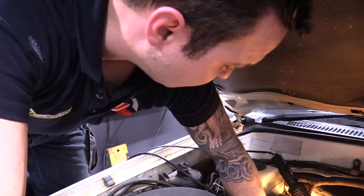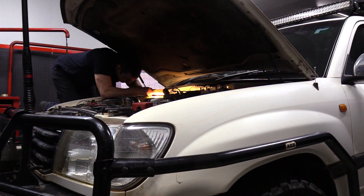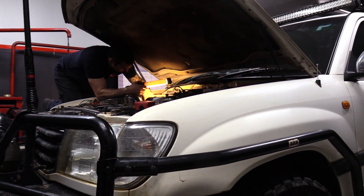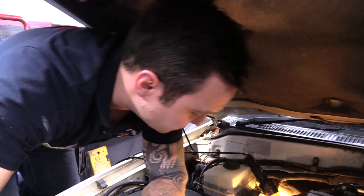Using the Unichip, what we've done is fitted an electronic boost solenoid, which is plumbed in between the boost reference and the wastegate. We've kept it all tidy and plugged it all in, so now we've got 3D mapping control over the boost on this 1HD.